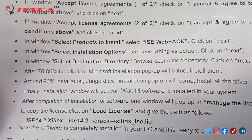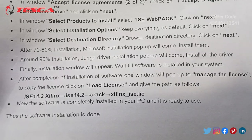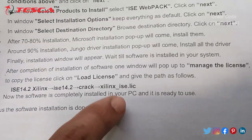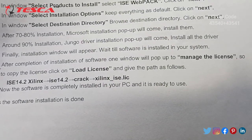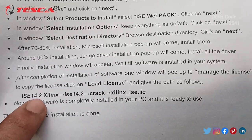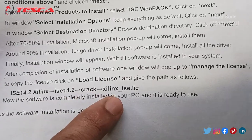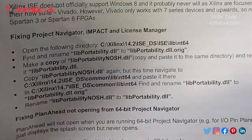After these steps, 70 to 80 percent of the installation will complete. A Jungo driver installation pop-up will also appear — click Next. After installation completes, a 'Manage License' window pops up. To copy the license, click on 'Load License' and follow this path: ISE 14.2 folder > Xilinx > ISE 14.2 > crack > Xilinx ISE dot license. That is how the Xilinx software gets installed.